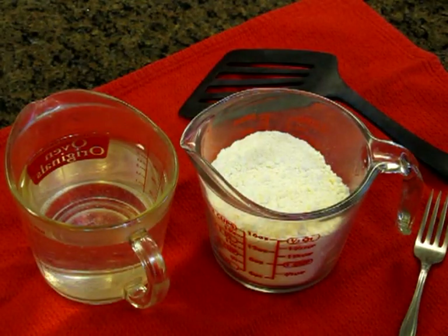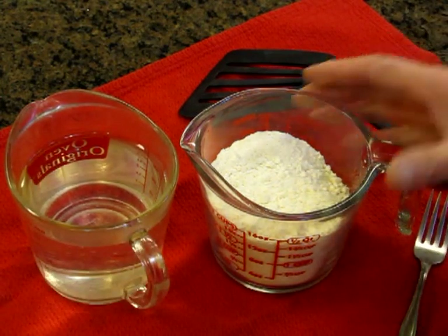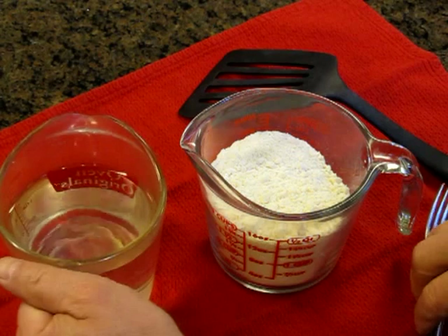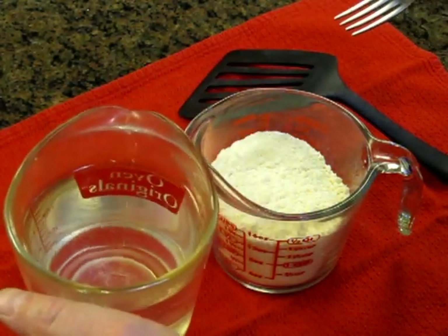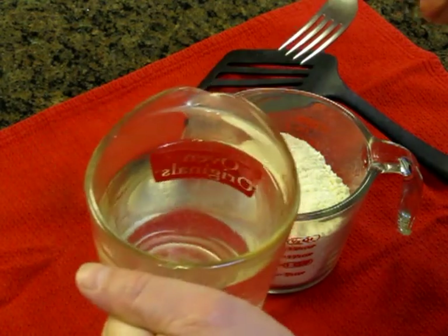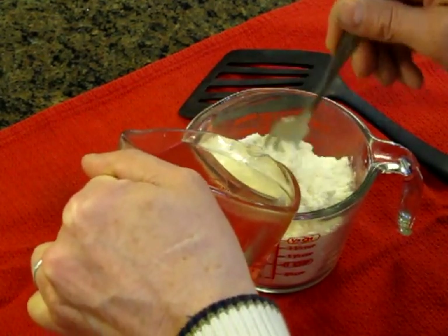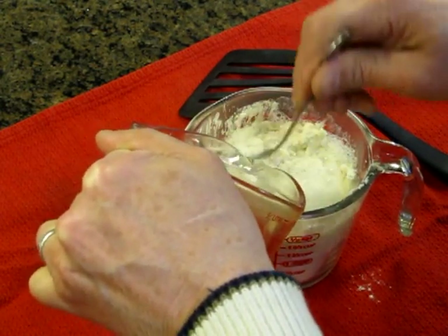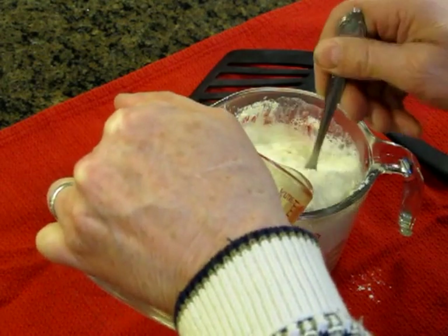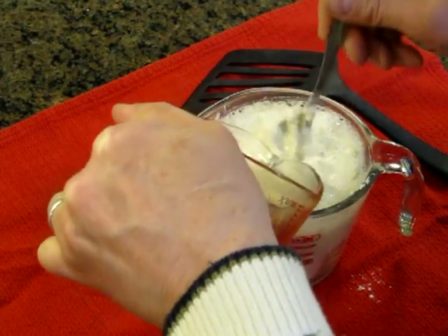Once your water is heated to your desired temperature, start pouring your water into the mix. You can use your favorite instant pancake mix. Just pour it in a little bit at a time and stir with a fork. The reason I stir with a fork is it kind of rakes it, and that's okay. I put a towel down to catch all the mess so my wife won't know what I was doing.